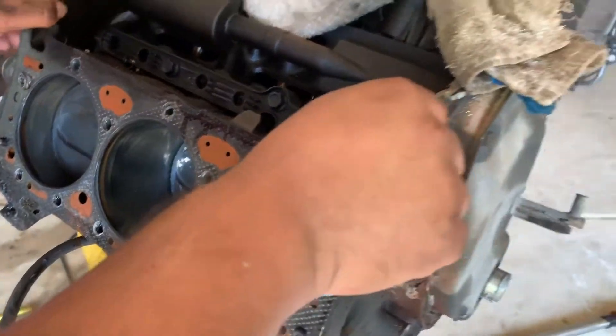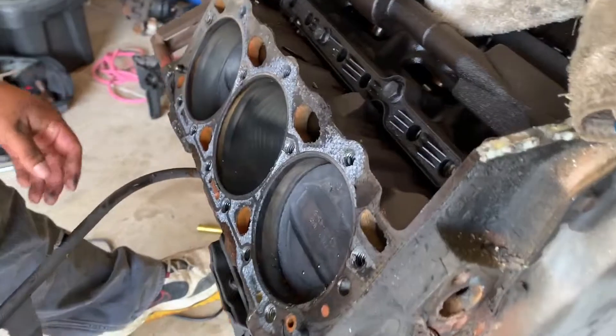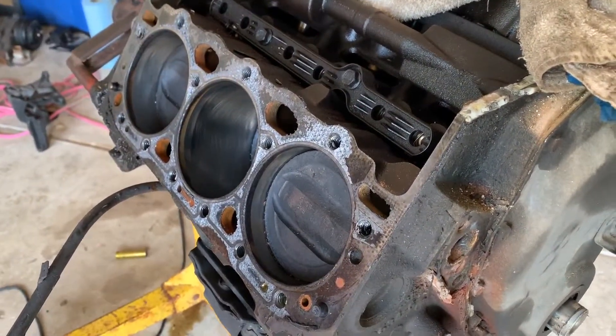You think the gasket's not good? Yeah, we'll have to replace that for sure. That came off pretty easy. Alright, I guess we'll go ahead and take off the other head.